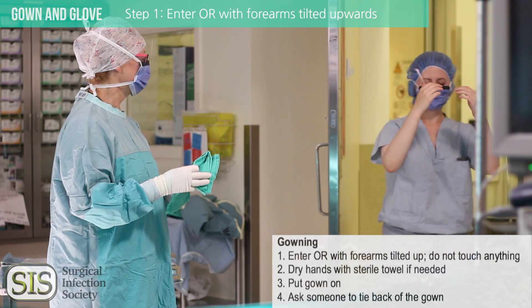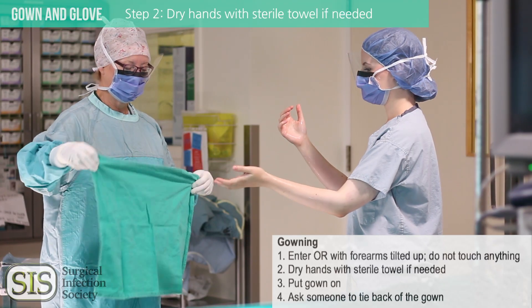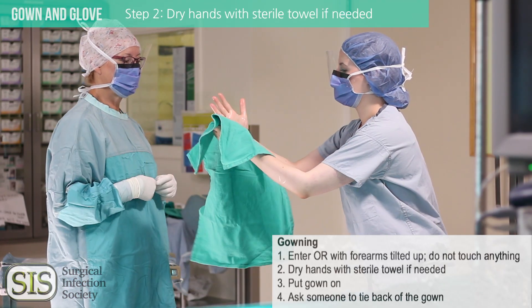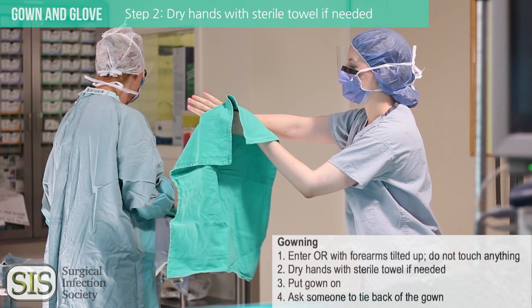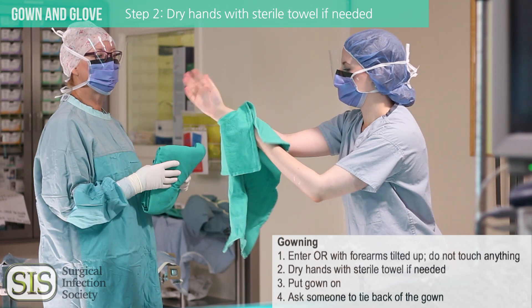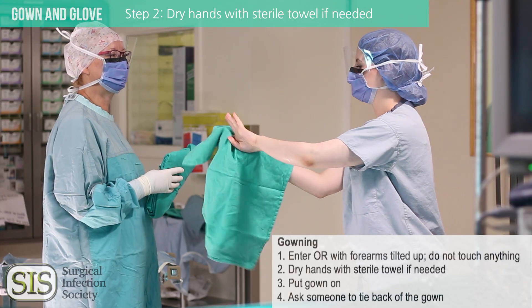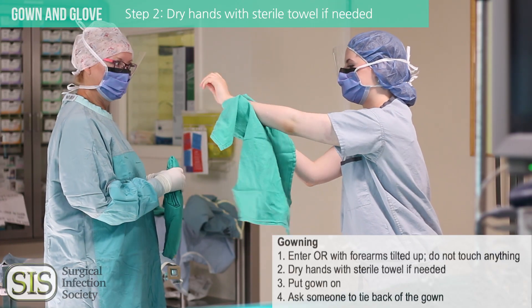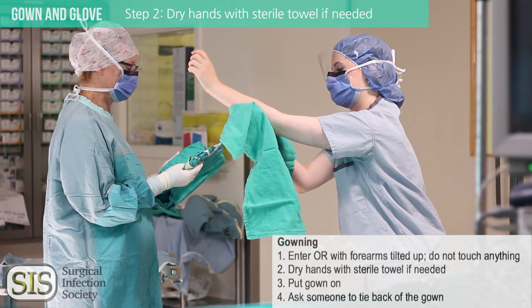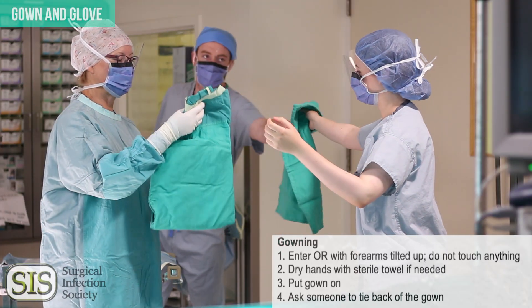If you've used a water-based scrub, ask for a sterile towel to dry the hands off. Place your first hand underneath one side of the towel and use it to wipe your opposite hand and arm. Now take that second hand underneath the opposite side of the towel to use to wipe your first one. Now you've used both sides of the towel. Make sure you're leaning forward so the towel does not touch your scrubs and become contaminated.